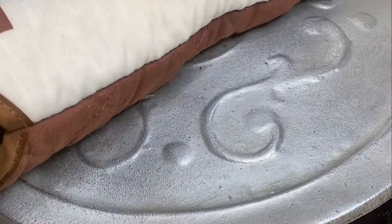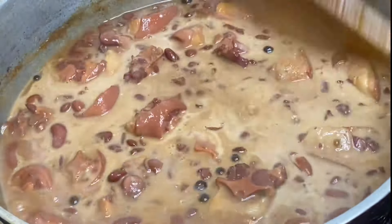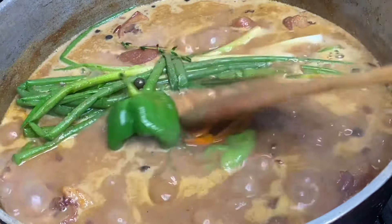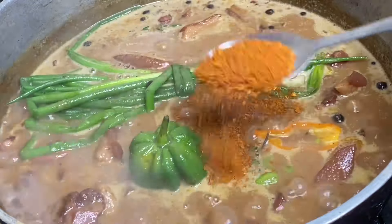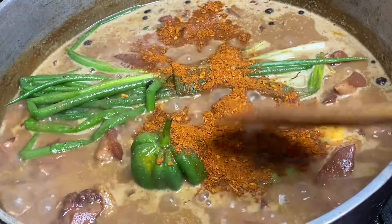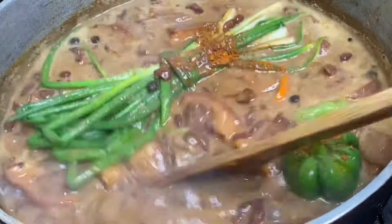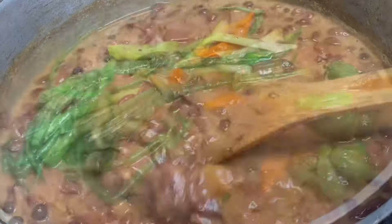Now it's time to season up this pot. I'm going to add one cup of coconut milk, which gives these stew peas that awesome flavor. Also going to add some fresh scallion and thyme, a whole scotch bonnet pepper and some pimento peppers for flavor. Also to this I'm going to add some all-purpose seasoning. You're going to season your pot to taste — add some salt if needed, but this was just perfect and absolutely delicious.